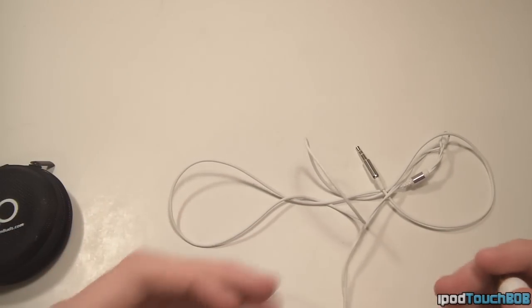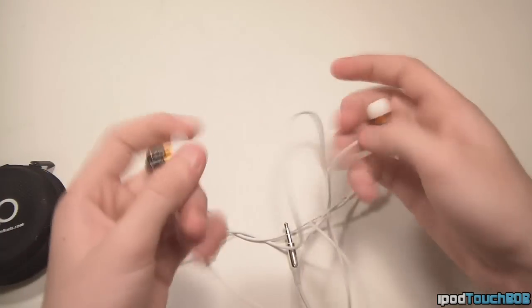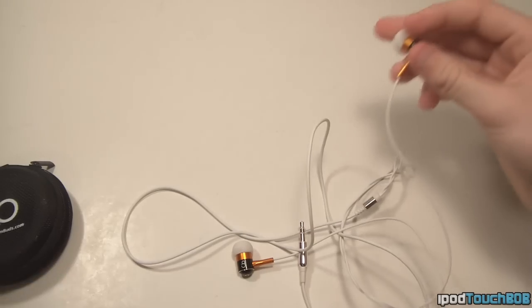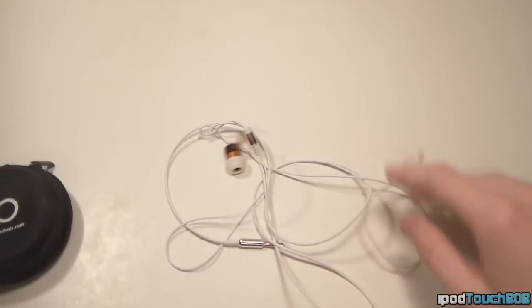I really like these headphones and I think they're a great quality headphone for only $29.95, plus you get the option to customize them yourself to whatever you want, which is really awesome. I definitely recommend these headphones. If you want to check out Custom Buds, go down in the description below — I'll have a link to their website where you can check them out and all their other products. Go customize yourself a pair, they're pretty awesome.